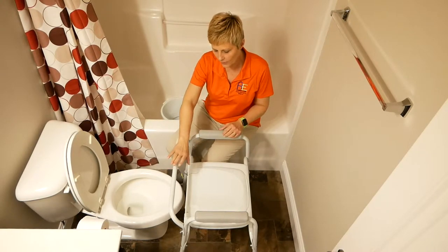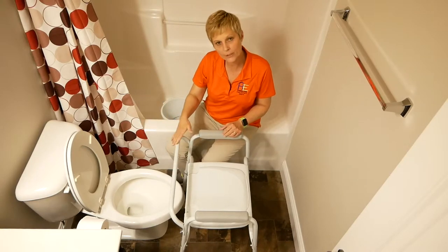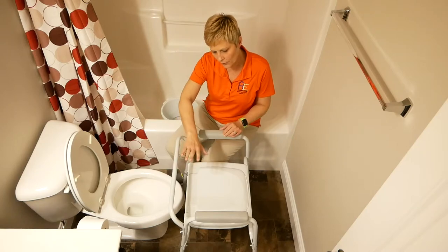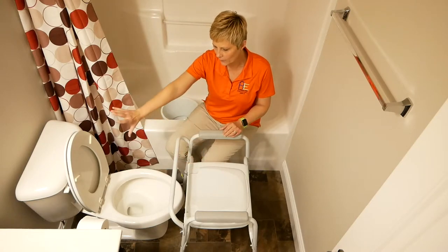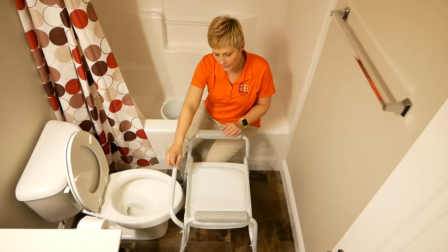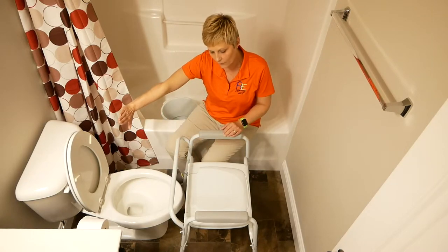If you need to do that and you don't have the room, this bar here can be removed. This is to protect you when you're using it as a bedside commode, but here you'll have the toilet back for back support. So this bar can be removed to get it moved back further over the toilet.